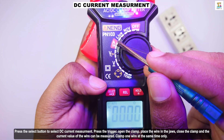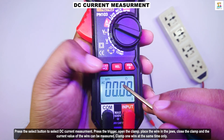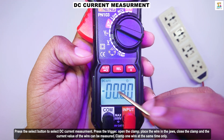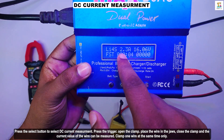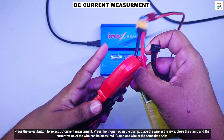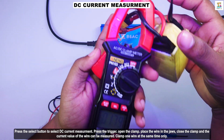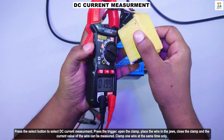To measure DC current, press the select button to choose the DC current measurement function. Press the trigger to open the clamp. Place the wire in the jaws. Close the clamp and the current value of the wire will be measured. Only clamp one wire at a time.